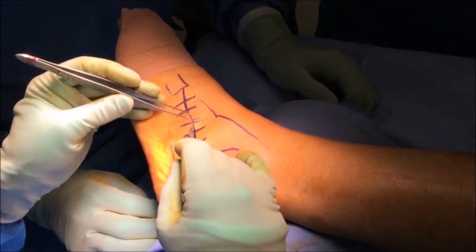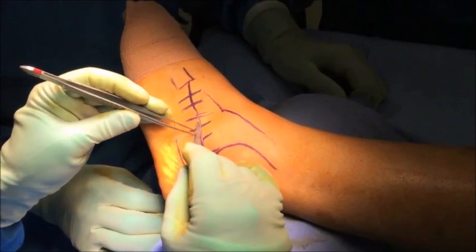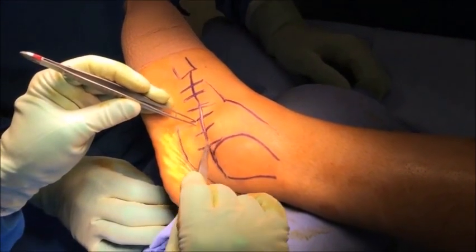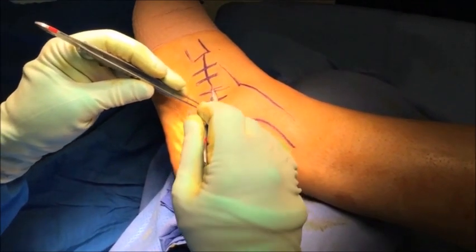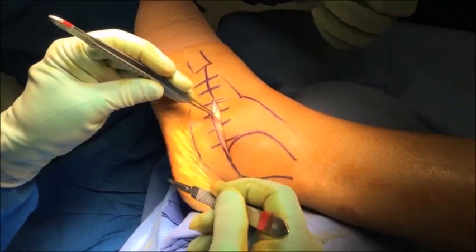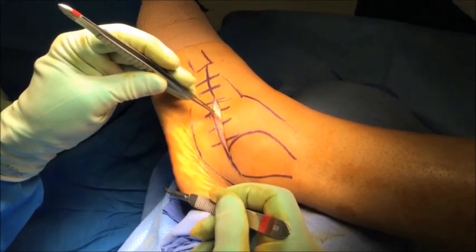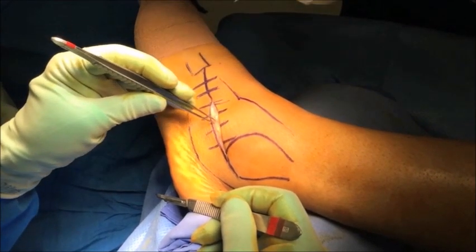The skin incision is then made over the marking. It's not necessary to use the full extent of the marking for an isolated subtalar fusion. If the calcaneal cuboid joint needs to be added, the incision can be extended to the base of the fourth metatarsal. Careful dissection is made through the soft tissue, protecting all relevant neurovascular structures. It is important to maintain haemostasis while dissecting using diathermy.